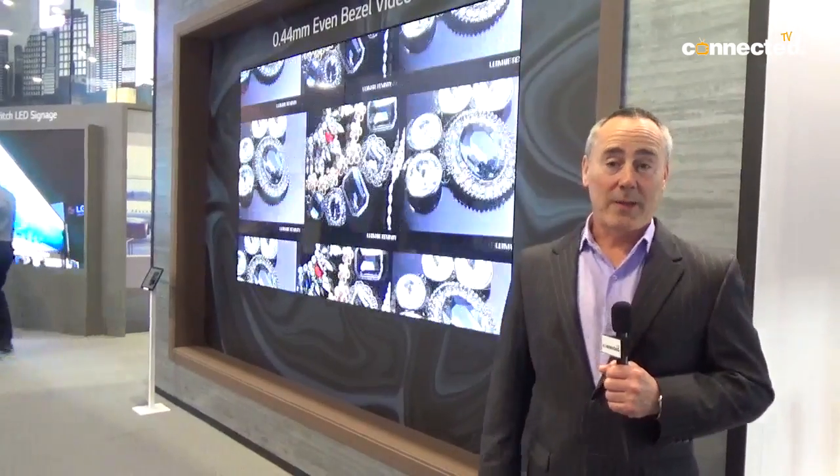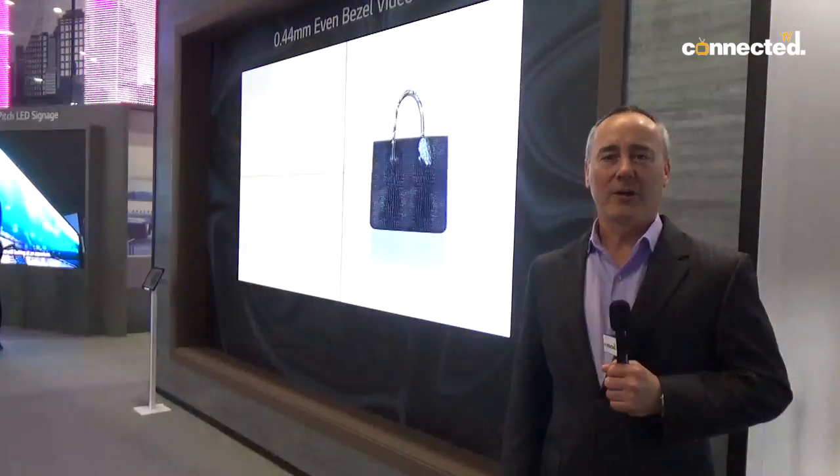Hi, I'm Russ Prendergast from LG Electronics and we're here at Integrate 2018. On display behind me is the LG slim bezel.